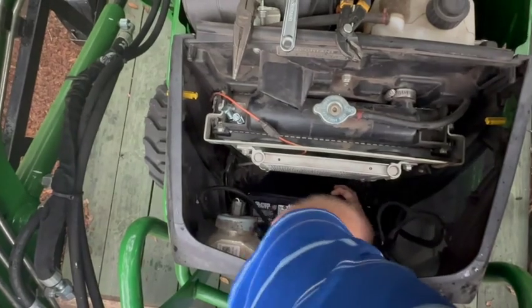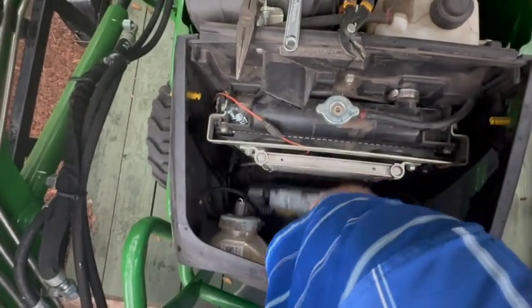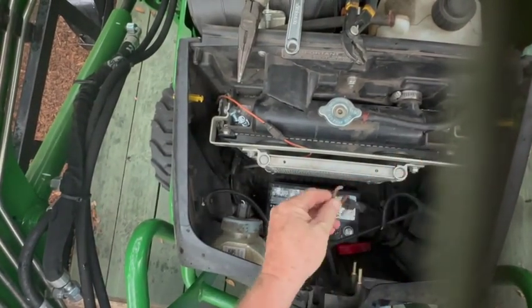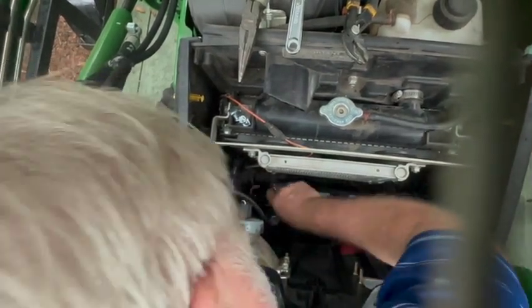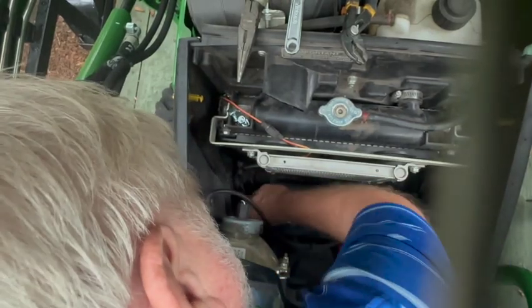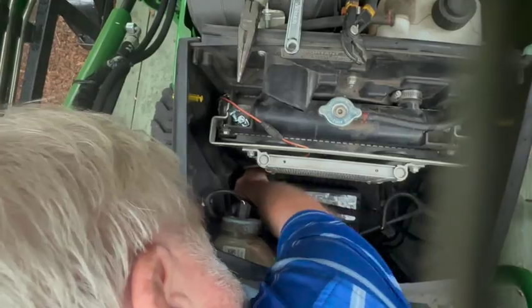Then you'll reconnect your battery cables, and if you have any accessories, attach those wires at the same time. There's also a little bungee cord strap that holds the battery down — reattach that at both ends so it's holding the battery down securely. When you reattach the main cables to the battery, do the positive first, then the negative. Then reattach your lights and the locking mechanism for the hood and you should be all set to go.